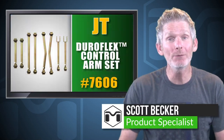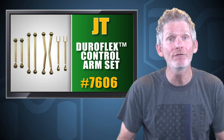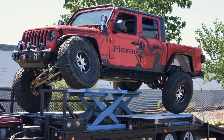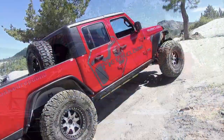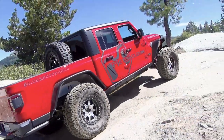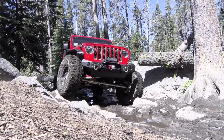Looking for a smoother ride in your Jeep JT Gladiator that also adds additional off-road performance? Hi, I'm Scott Becker with MetalCloak here to tell you about our Duraflex control arm set for your Jeep. Our Duraflex control arms represent just one of our patented products and have set the high mark for quality, proving they are the best choice for replacement control arms for your Jeep.